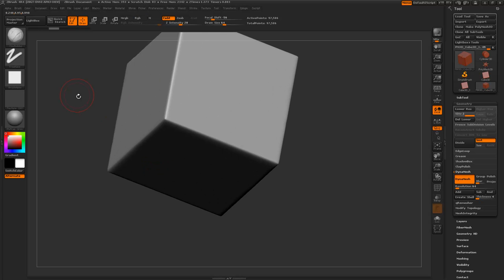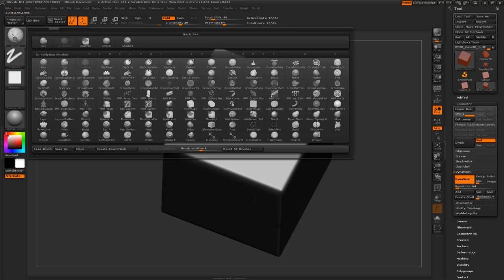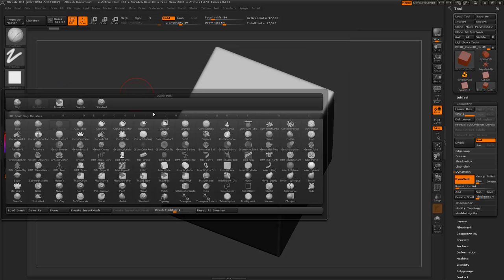I don't know why people use matte cap red wax — check this out, there's just all this cavity information that you don't really need. It's so much more clear with matte cap grey, so I always recommend using this material just for sculpting. Anyway, let's talk about brushes. By default the brush section is up here — if you click that or press B you get this quick pick window full of all the brushes. I've just recently upgraded to ZBrush R4 and I've got all these multi-mesh brushes which are really awesome.